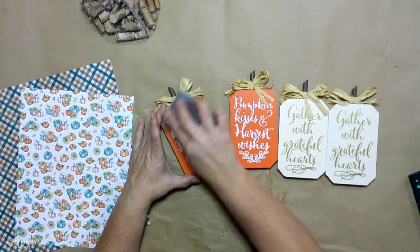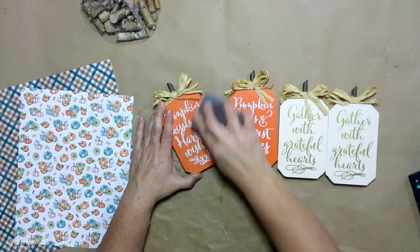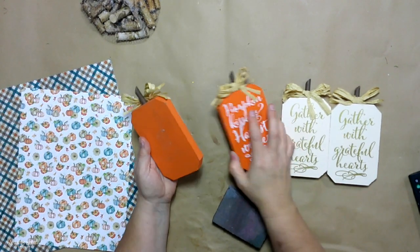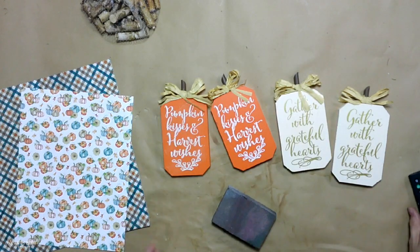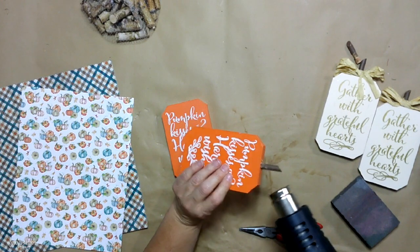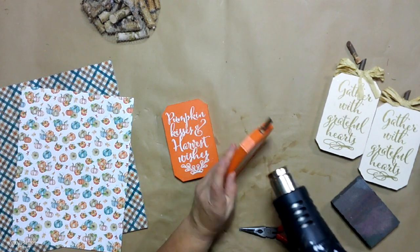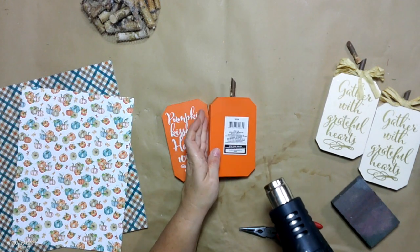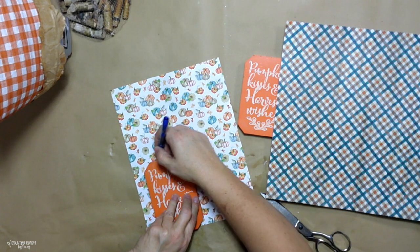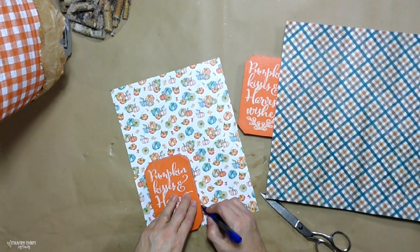I just take my sanding sponge and get off the majority of the glitter. Some of these have glitter and some of them don't, just depending on which ones you have. Some of the sticks at the stems of the pumpkins were a little bit hard to get off, so I just took my heat gun and melted that so that I could get off that pesky sticker as well as the wood piece of the pumpkin, because I wanted to use some things that I already had.